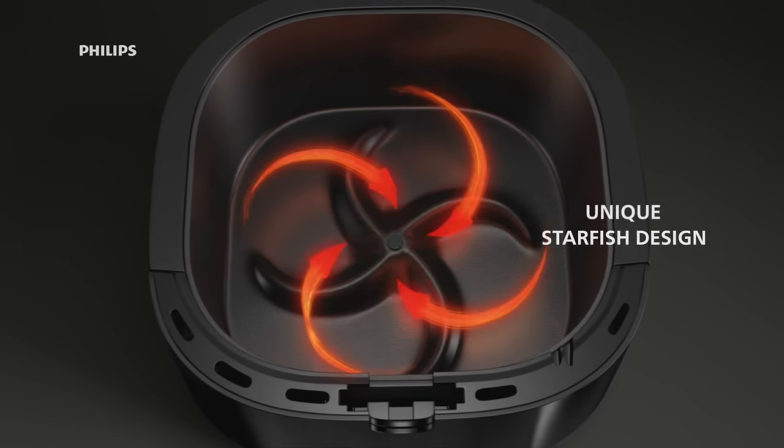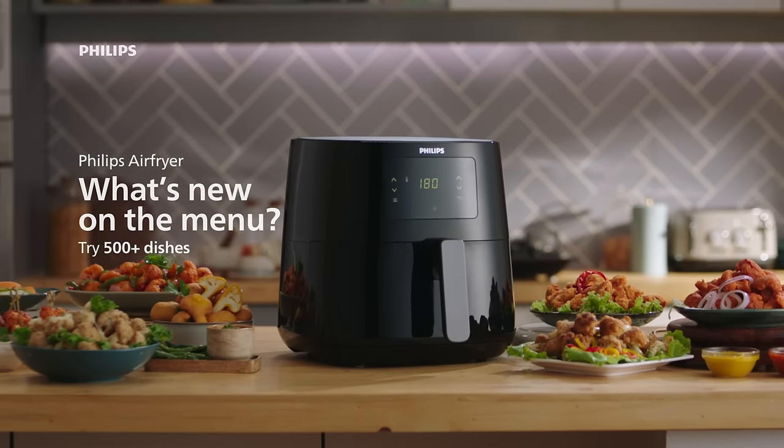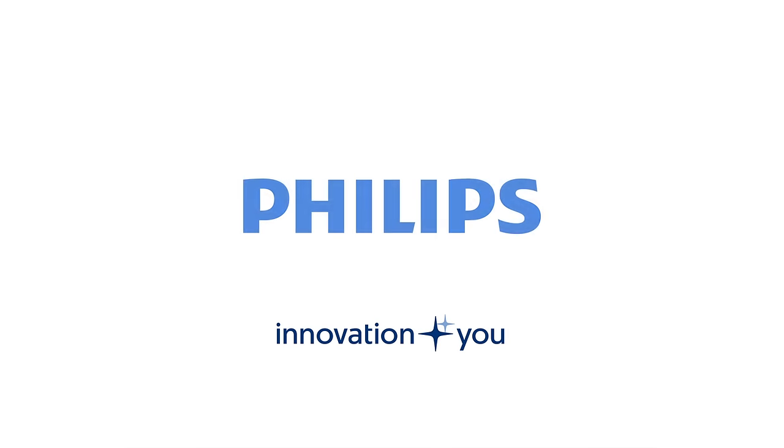This is the two layer basket and starfish design. This is perfect for cooking chicken dishes. What's new on the menu? Innovation and you, Philips.